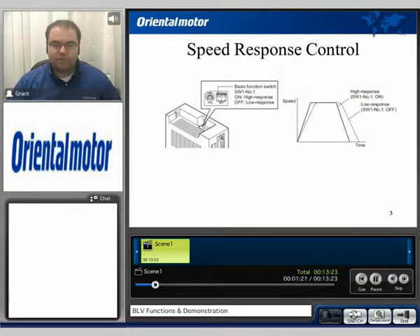One thing to note about the BLV series is it does have the speed response control switch located on the top of the drive. This switch will either give a fast or a delayed response, as we can show in this timetable here. For an application that requires a higher response, you would simply turn this switch on to get that high response type.